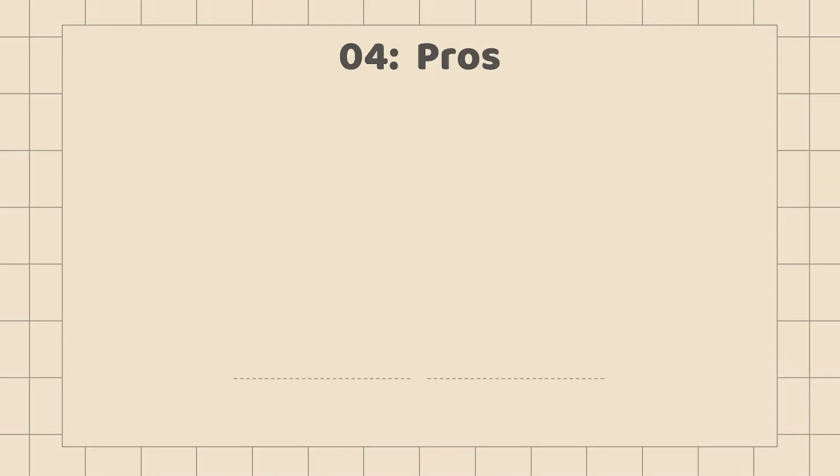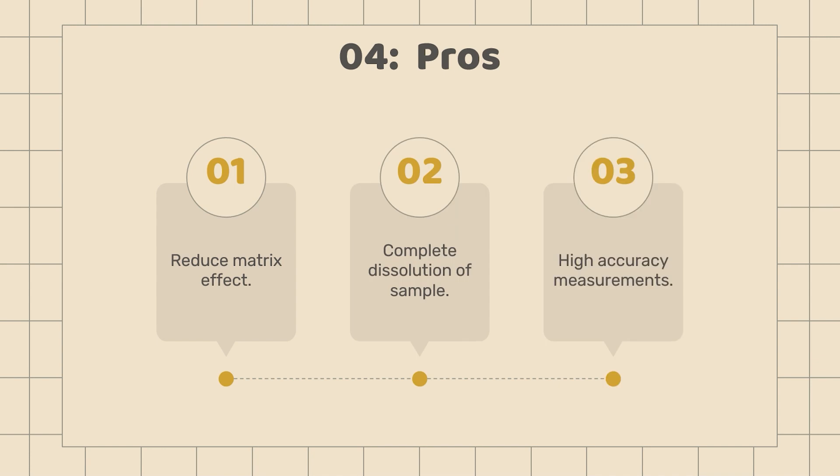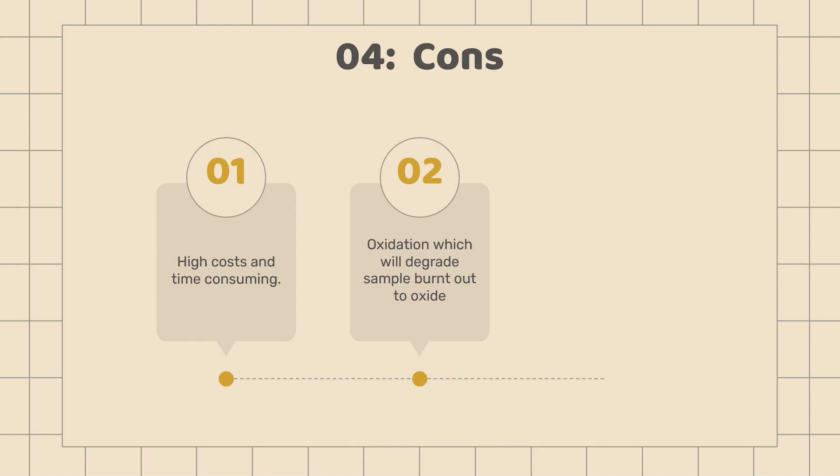The pros of fused beads are that they can reduce the matrix effect, produce a complete dissolution sample, and provide high accuracy of measurements. The cons of fused beads are high costs and time consumption. During the oxidation process the sample is burnt out to oxide, and this method is not suitable for samples with a low melting point.